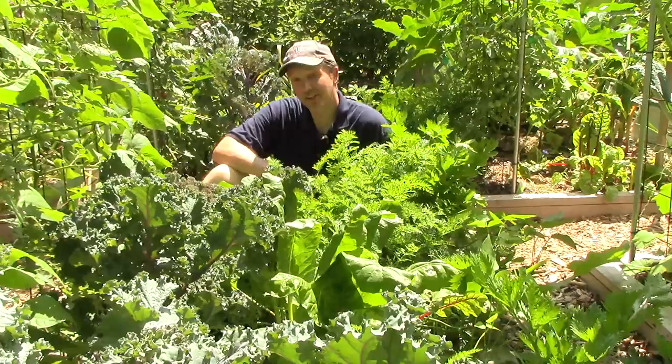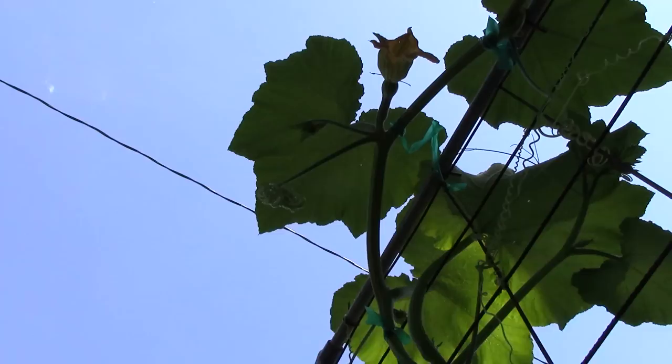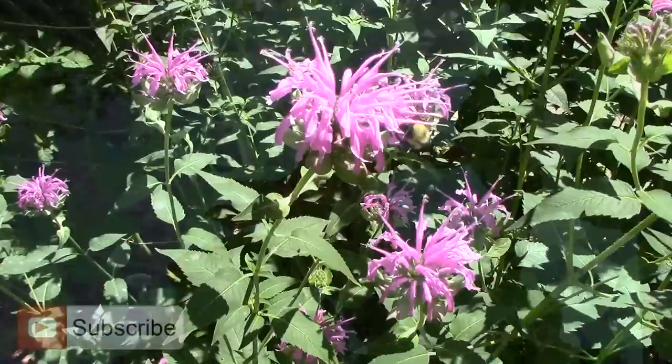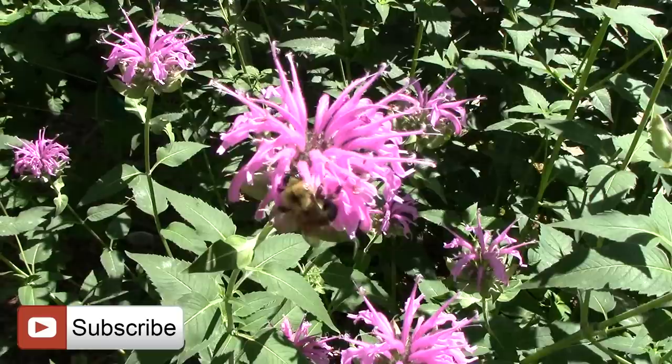Next month I hope to bring you another succession planting video as we change our focus to planting specifically for a fall garden. I'd also like to hear from you — please let me know in a comment below what you're succession planting in your garden. When deciding what to succession plant, make sure to grow with the season and plant crops that will have more than enough time to produce a harvest before your first frost. Days to maturity can usually be found on seed packets. If you found this video helpful, please give it a thumbs up, and if you haven't already, please subscribe for more videos on how to grow a lot of food on little land without spending much or working harder than you really have to.